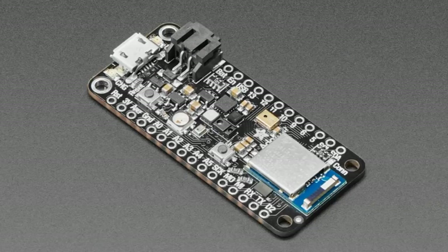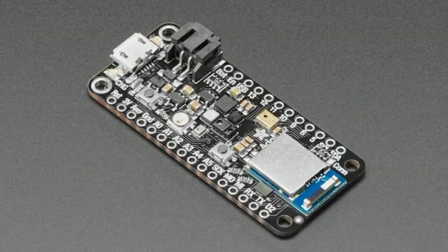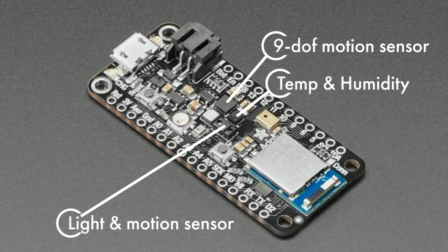This month's Adafruit product spotlight is hot off the pick-and-place and it's a doozy. The Adafruit Feather nRF52840 Sense is an Arduino IDE and CircuitPython compatible Bluetooth Low Energy board, but there's a whole lot more. It also packs in an ST Micro 9-DOF motion sensor, a proximity/light/motion/gesture sensor, temperature, humidity, barometric pressure, and plenty more. This one is probably going to go fast, so don't sleep on it.